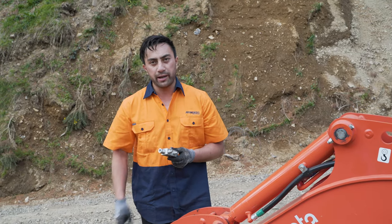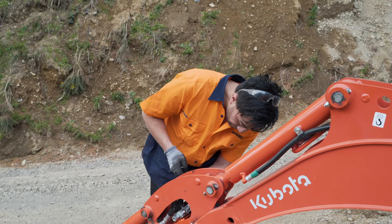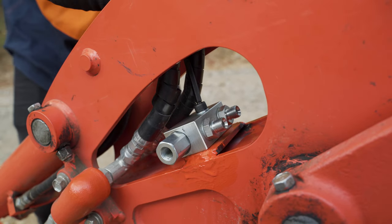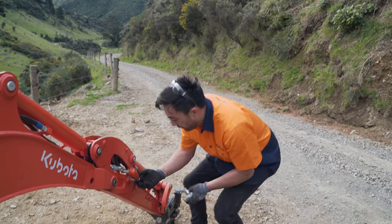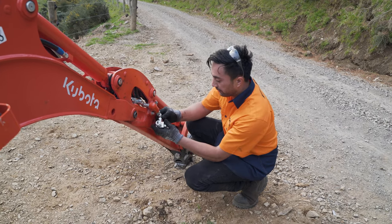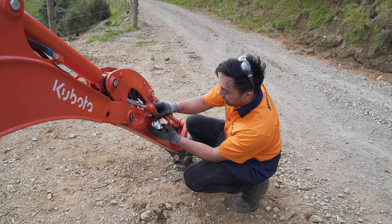Now we're going to mount the valve to the bracket which has been welded to the boom. What we've done is we've removed the original QRC from this side of the boom and we've put a swivel fitting into it, which we will now mount the tap — a freeway tap — like so.